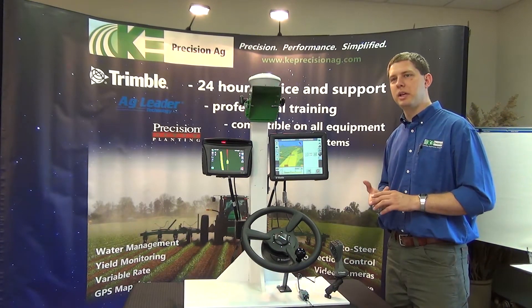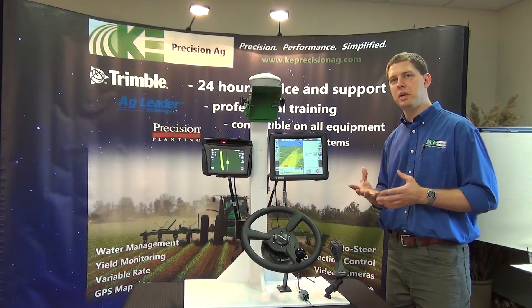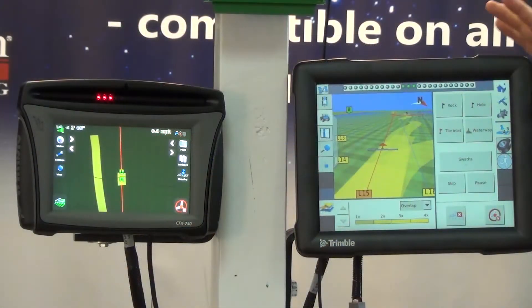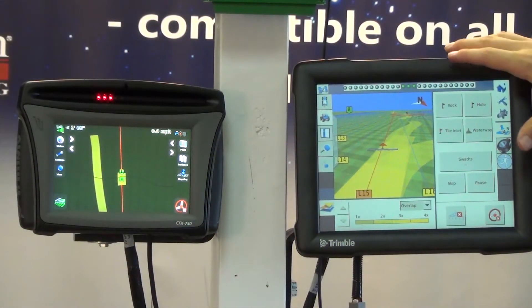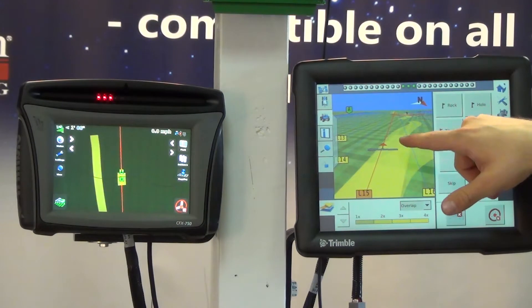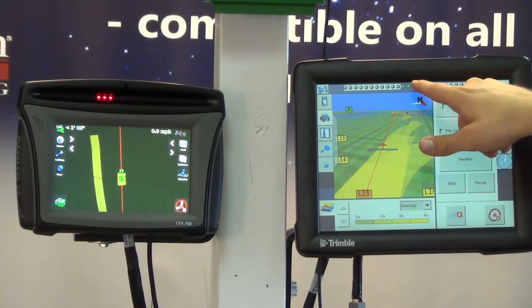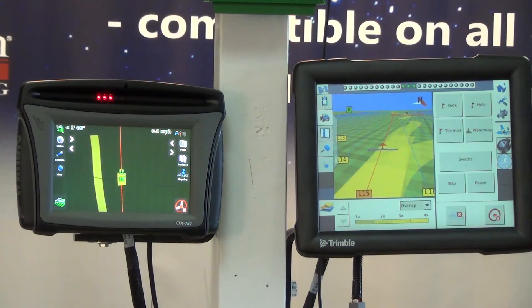I want to explain what we mean by repeatable accuracy when we talk about our GPS signals. Here's the screen on the FMX — this is what it looks like when we have a guidance line open. You can see on my virtual light bar across the top it's all green, which means we're dead on the line. When we're green, our steering system is working perfectly as we go through the field.